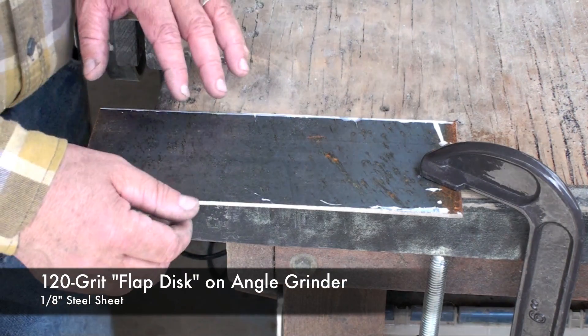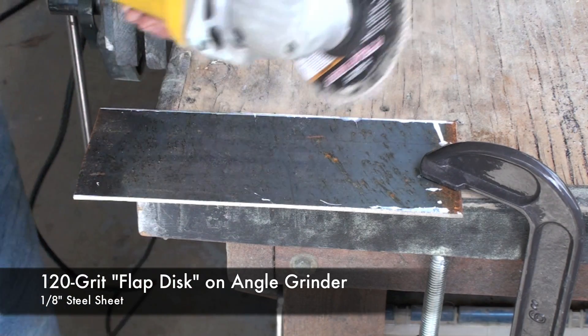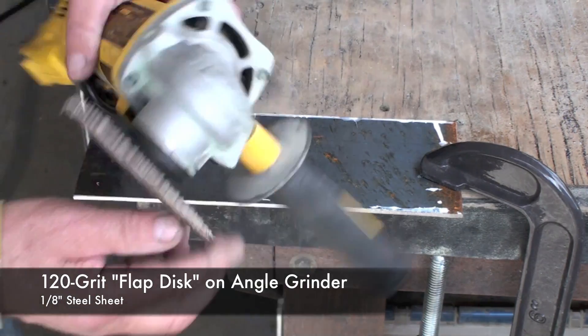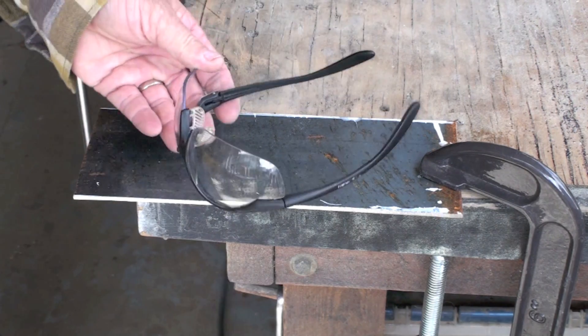After cutting the steel, you're left with a very rough edge. You can take that down quickly with an angle grinder like this. I use a flap disc with 120-grit sandpaper — and don't forget safety glasses.